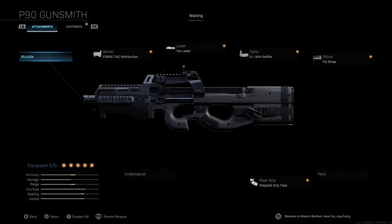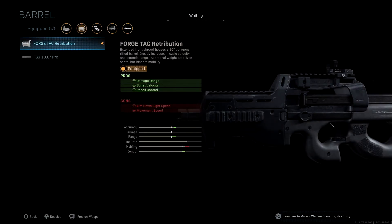For the barrel, we're not using a muzzle — we decided to take it off. We're using the Forge Tack Retribution. I love this barrel and use it on a lot of my SMGs. You're going to get damage range, bullet velocity, and recoil control. You do lose a little bit of aim down sight speed as well as movement speed — you'll see our mobility drops off significantly — however we are boosting our range, accuracy, and control a lot, so it is definitely worth it.